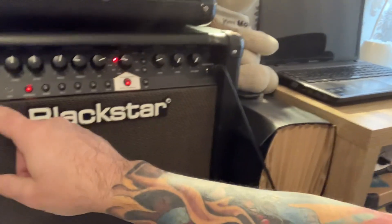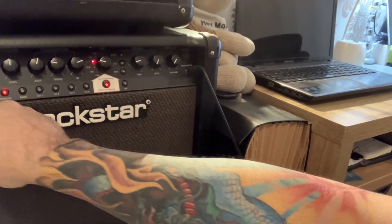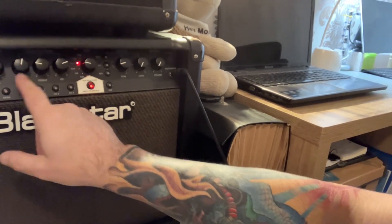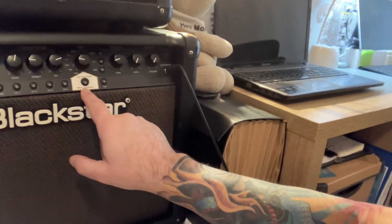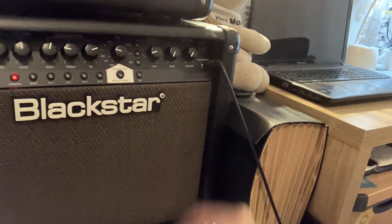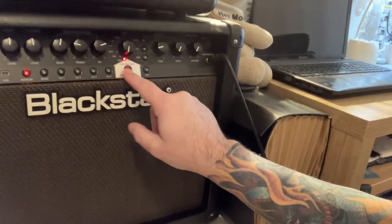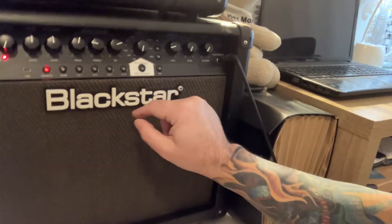So you've got all the usual Blackstar kind of stuff: the clean, warm and bright — and all of these sound good. Then gain and volume, bass and treble. No mids, but you have the ISF. And on this one you can choose to use the valve simulators. Remember the silver line I had recently? One of the differences is that on the silver line this is permanently engaged, whereas you can turn it off on here.